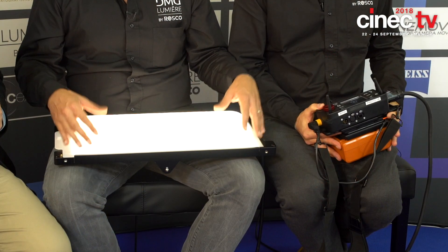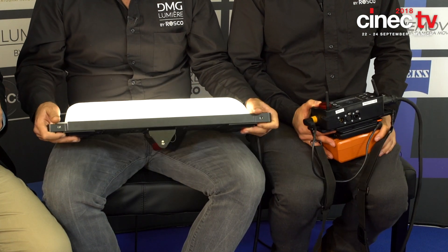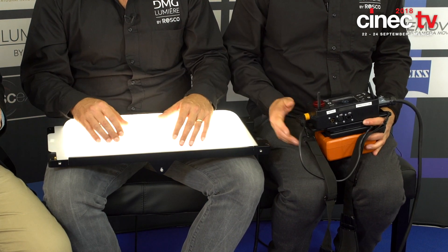It's really rugged, this whole thing, because it's something that's going to get a lot of rough treatment. A lot of our clients are rental houses — the users beat up the products. It's an on-location light. It can be used for studios also, but it's really built for durability. It's all aluminum built, from the circuit board to the frame and housing.